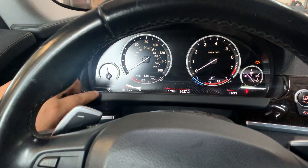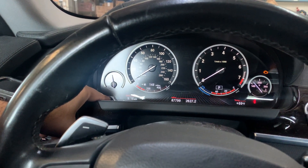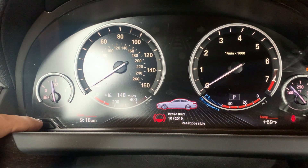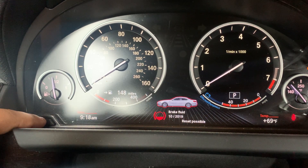Once the message goes out, we're going to press and hold this button on the left side. There we go — we got the brake light message over here. Let that button go on the left, then press it one more time so you can see what all is due and when it's due.